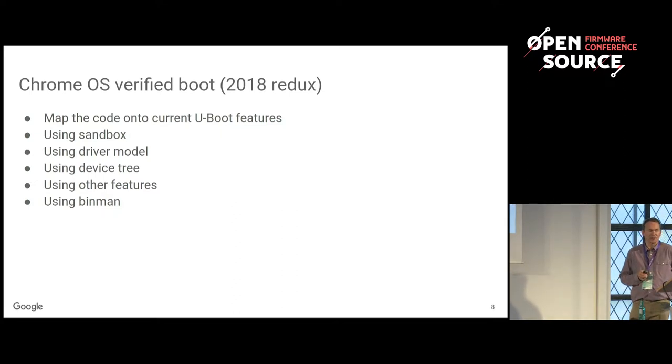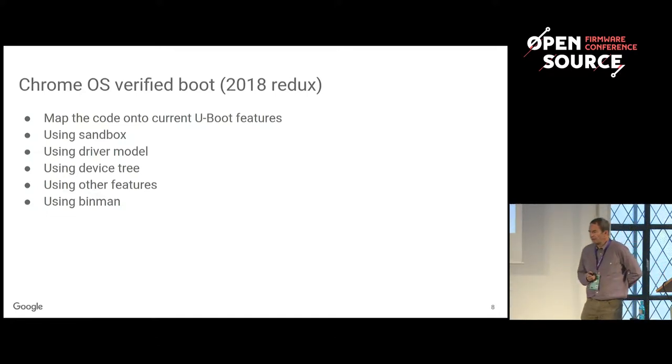Driver model is something that's been in U-Boot for about four years — it's pretty much the means by which we get devices up in U-Boot. We have a device tree which describes all the devices and drivers needed through compatible strings. U-Boot at startup will bind all those drivers, and when they get used, they get probed. U-Boot uses lazy probe — we don't probe anything unless we need it.